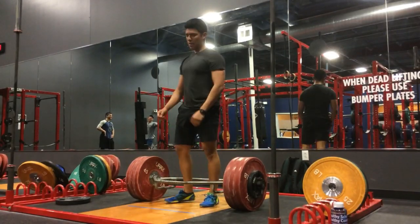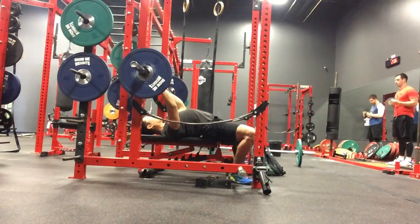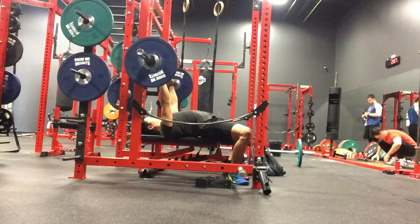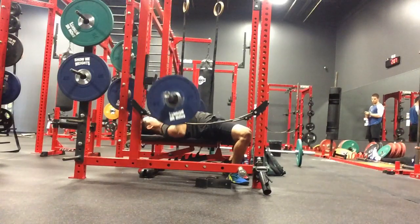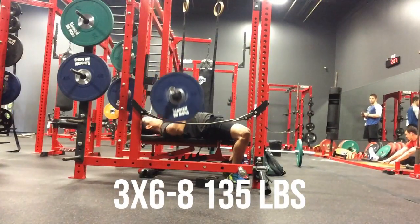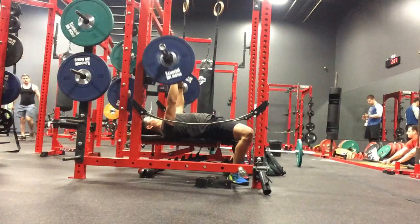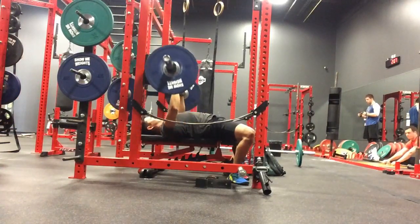Next we have close grip bench press — or I should call it closer grip bench press. Making sure to really align my wrists with my elbows. As you can see, I'm really setting up properly, retracting those shoulder blades just for shoulder health. So 135 pounds — I got 7 reps for all 3 sets, just pretty solid. Bench press is one of those lifts that I've really struggled with in the past, and I've finally started to see progress with it. I'm really excited to see how much progress I can make in these next couple of weeks running this program.